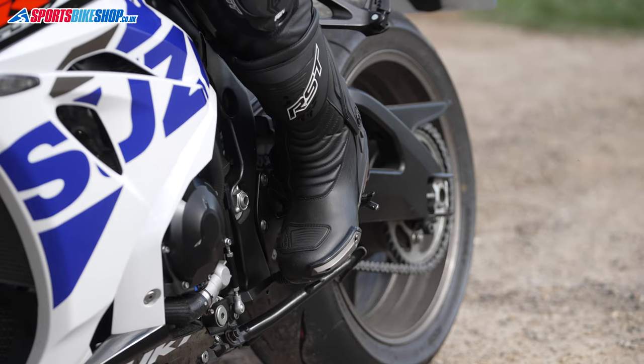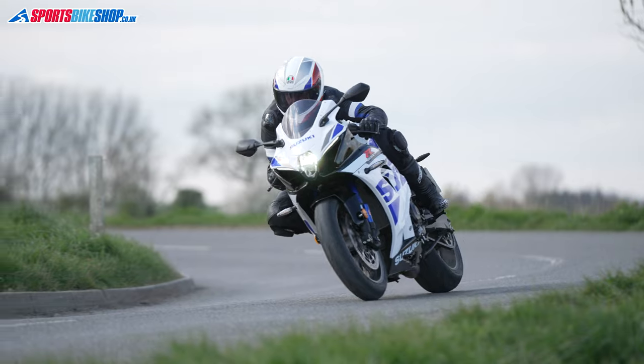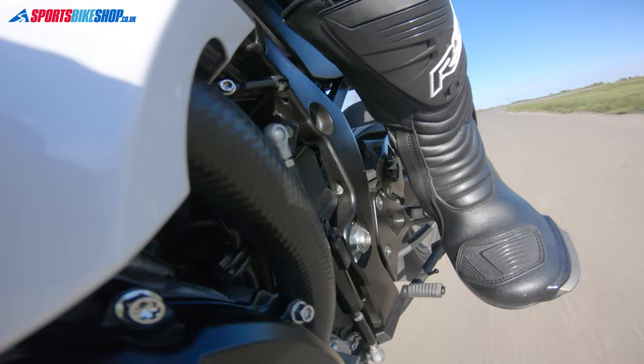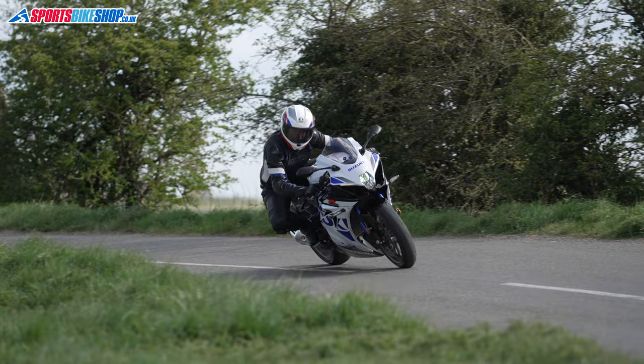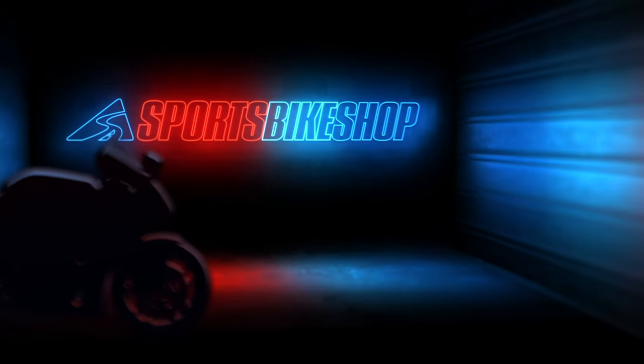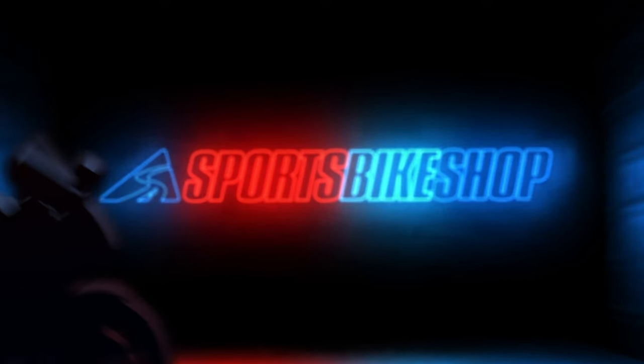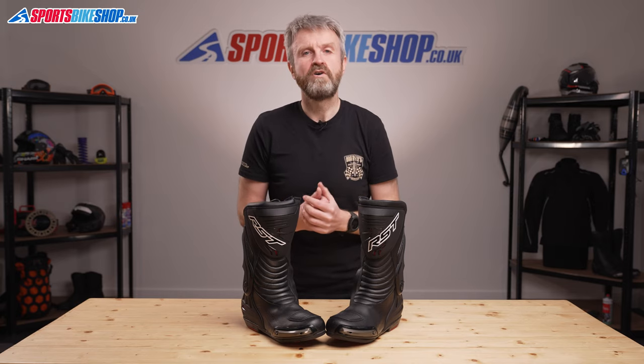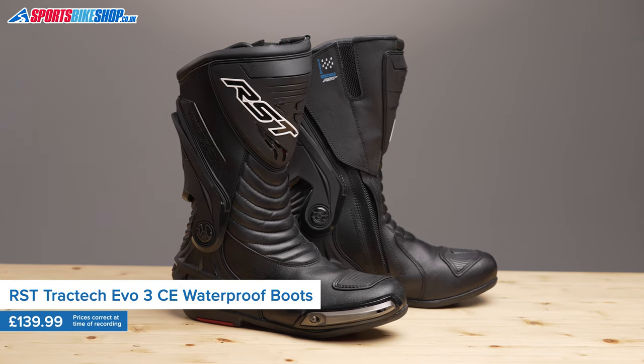Hi, I'm Tony. Welcome to Sports Bike Shop's video about the RST TrackTech Evo 3 Waterproof Boots. The TrackTech Evo 3 Waterproof Boots are RST's sporty boots for riders who want to be good to go in all weathers. They've been around for a few years now and they've become very popular in that time.